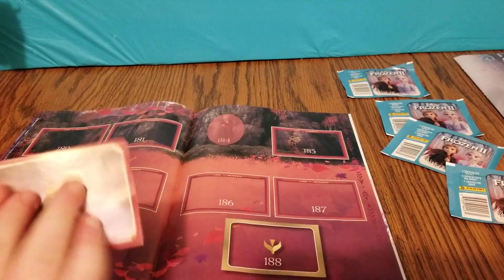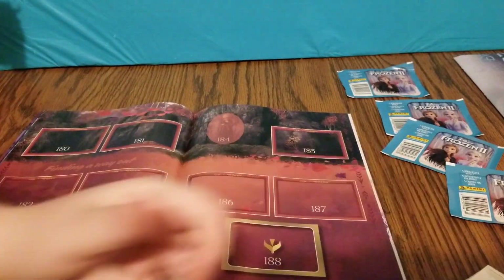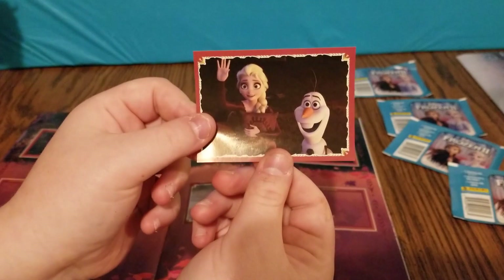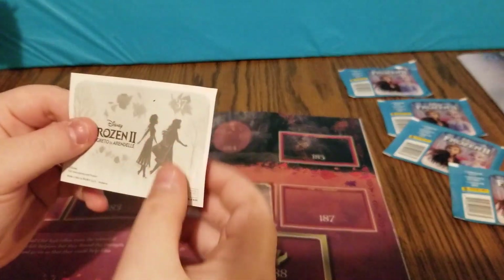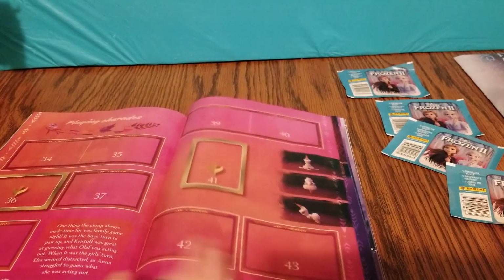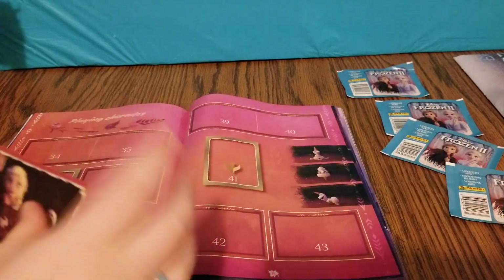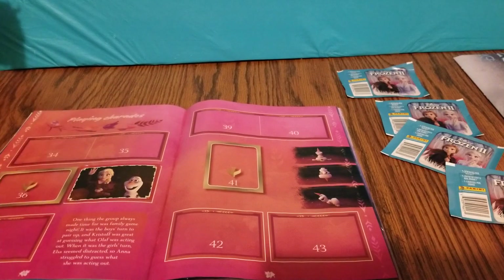Right here — 186. Let's go ahead and get the sticker. There we go. Good job. And the last sticker that we got in this pack is of Elsa and Olaf. Elsa has quite a face. What's the number on it? 37. So this is toward the beginning of the book. Come on sticker — there we go. This says 'playing charades' — that's what they're doing.